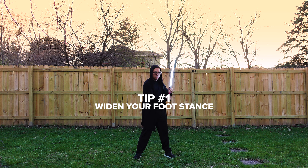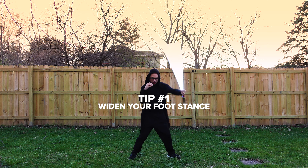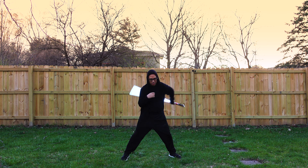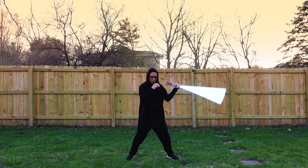Tip number one: have a wider foot stance with knees slightly bent. When your legs are too close together, it doesn't look as aggressive. Don't go too wide where you might lose your balance. Just go slightly outside shoulder length and bend your knees just slightly to lower your center of gravity.